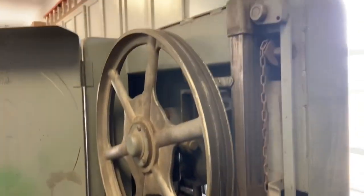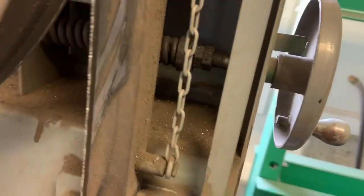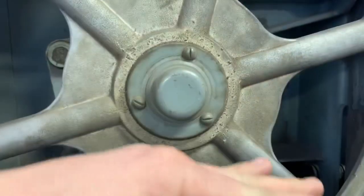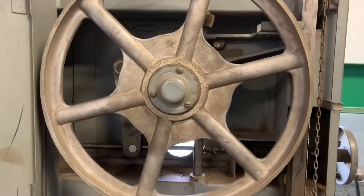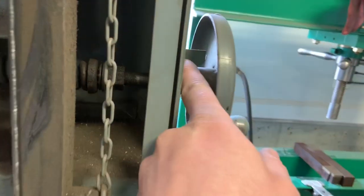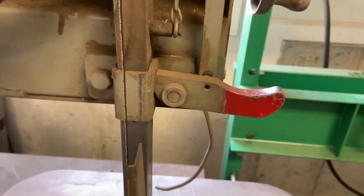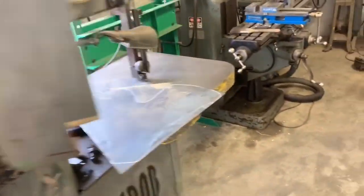This is the idler arm, and here's where you can set your tension. There's a big spring in there, and it actually pushes this wheel upward at a preset amount of spring pressure. There's a gauge in here showing how far in or out you need to set it.